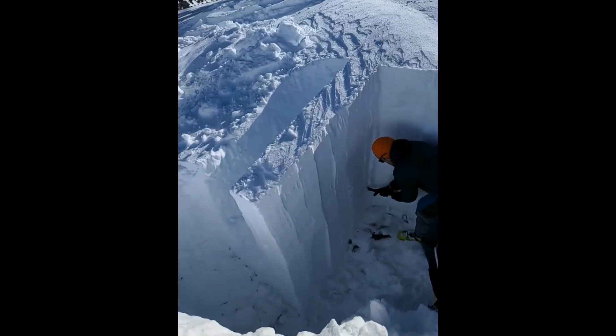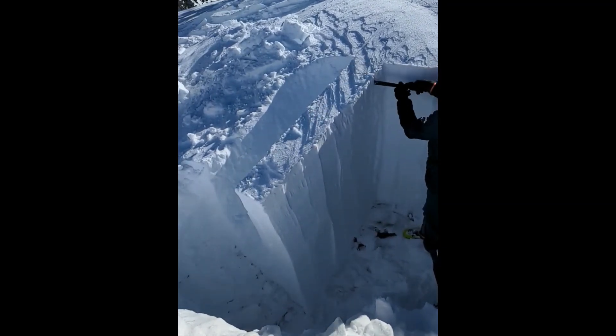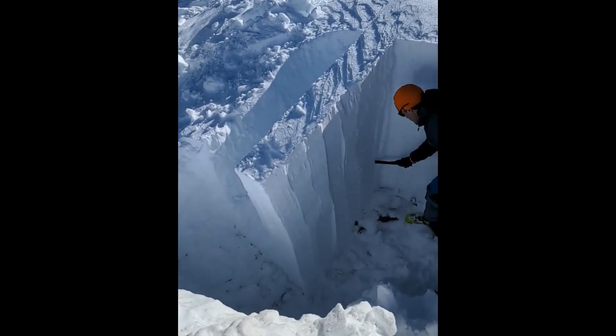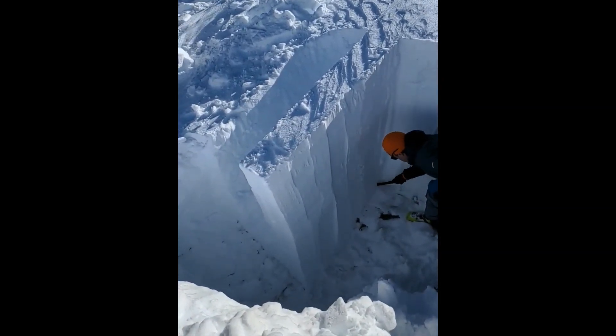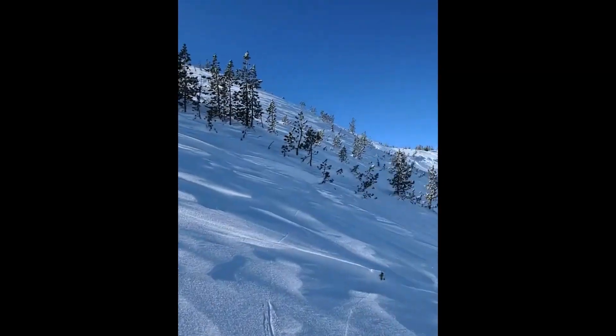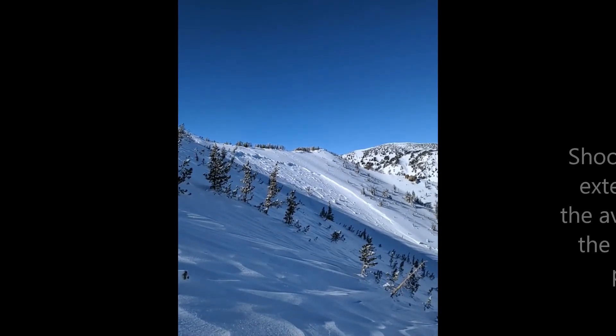We're here on the shoulders of Tamarack Peak on a north-facing slope. We've isolated this propagation saw test looking at the weak layer that's near the bottom of the snowpack, and it looks like it is what failed over there on the hourglass with that large deep slab avalanche.